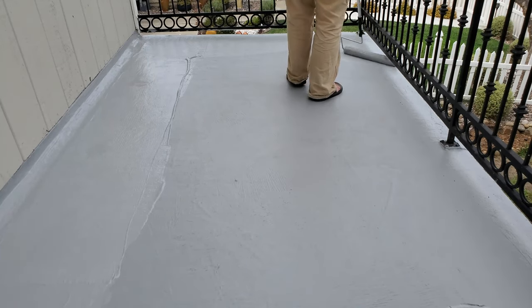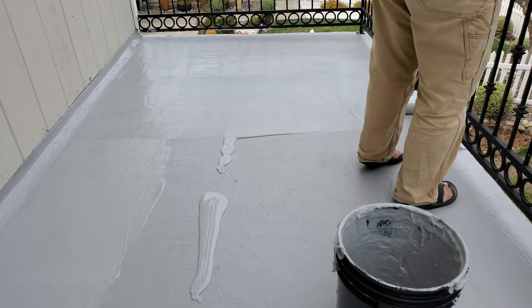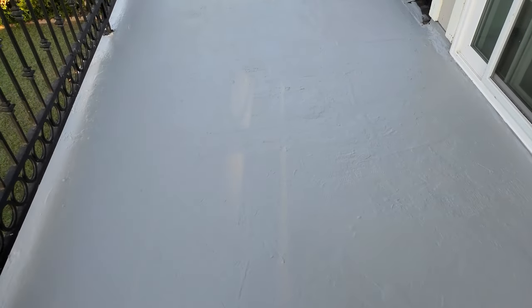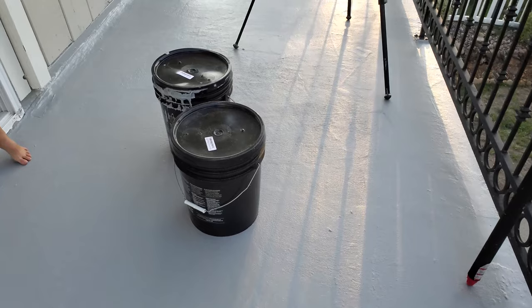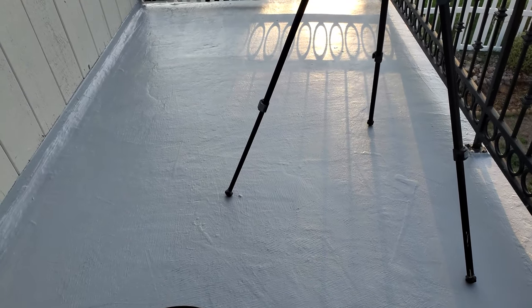I've used all five gallons of my product, and I have just under 185 square feet of space up here. With five gallons at 40 square feet per gallon, I've got enough coverage, but if I want to go thicker at 30 square feet per gallon I need a bit more. Since I do have more product, I'm going to put one more heavy coat going left to right — that's the direction water flows off the balcony — to minimize brush-mark resistance funneling water off.